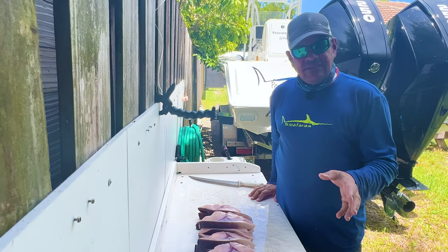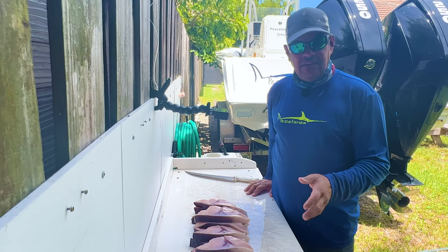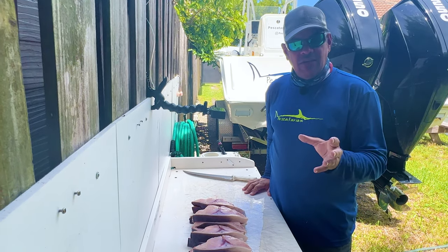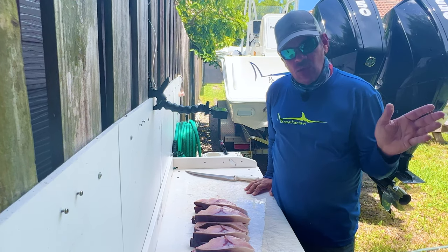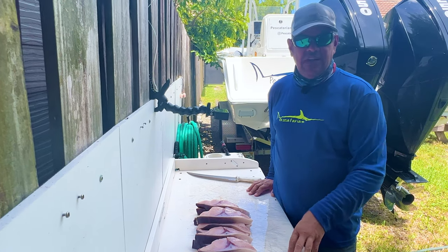There you go guys — that's how simple it is to fillet and cut your swordfish into steaks. Hope this helps you when you catch your next swordfish. Check out our Swordfish 101 playlist — we'll attach it at the end of this video — where we show you everything you need to do to catch your swordfish.